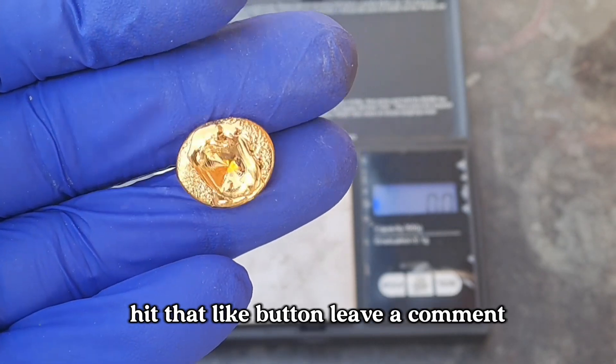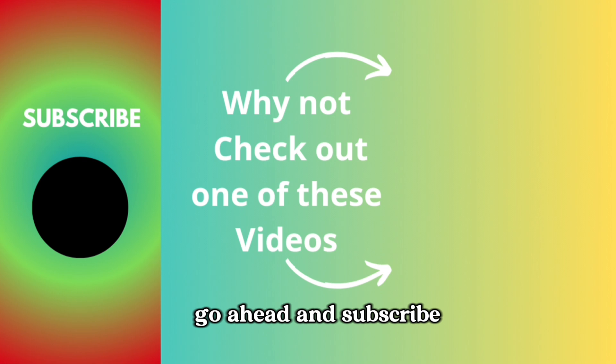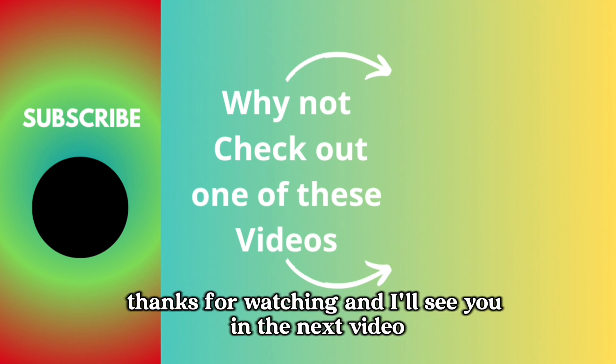If you guys like this video, hit that like button, leave a comment, and hey, if you're feeling it, go ahead and subscribe. Thanks for watching, and I'll see you in the next video.